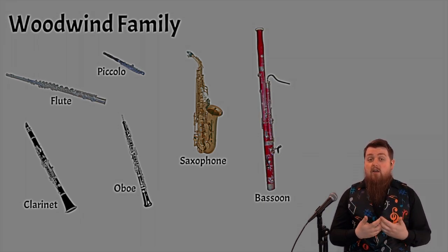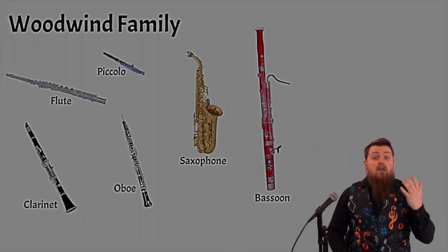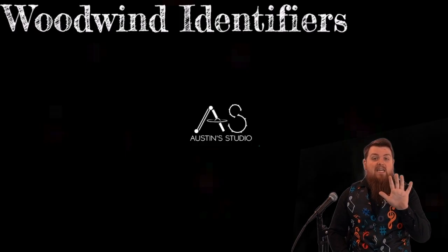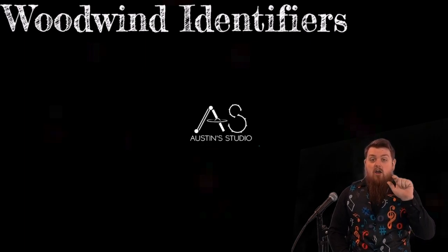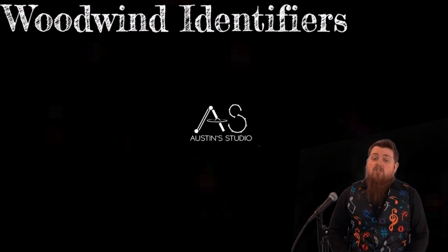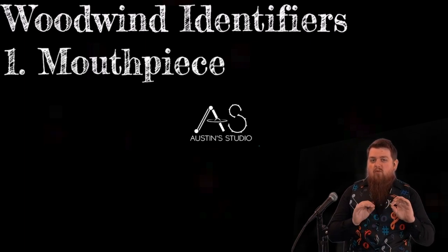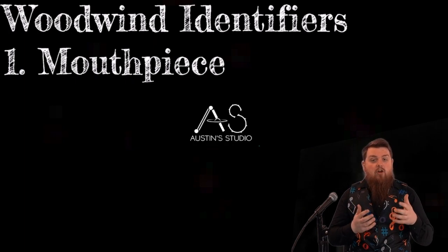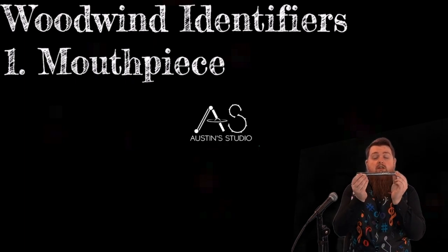The way we can decide whether an instrument is woodwind versus brass is by taking five key elements and thinking: does this instrument meet the criteria of those five? The first is the mouthpiece. Brass mouthpieces are all pretty much the same. However, woodwind mouthpieces vary a little bit. Some mouthpieces, like the piccolo and the flute, have a face plate on it.